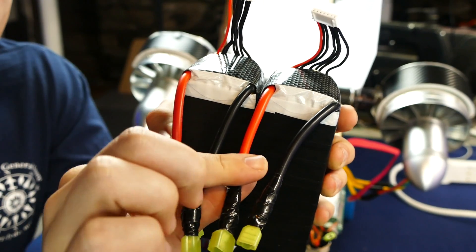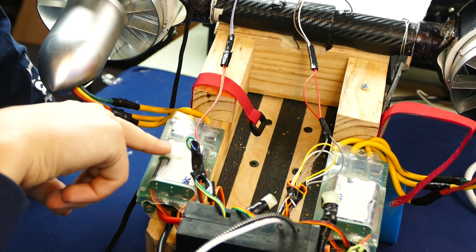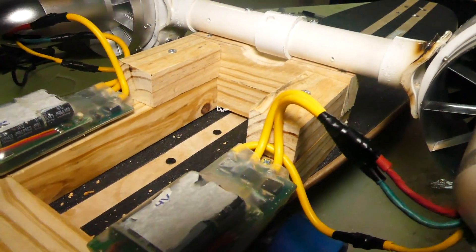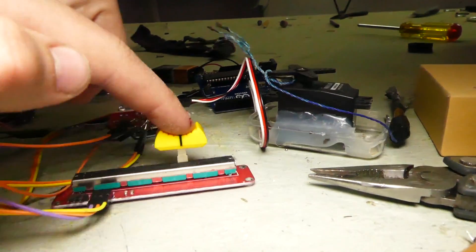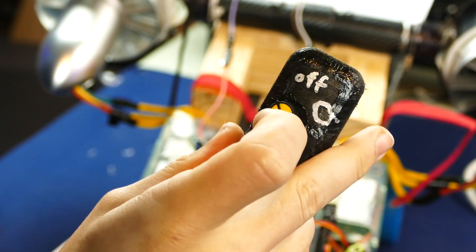These are technically four LiPo batteries that power this device. I'm hooking them up in series, so it ups the voltage from 22 volts to 44 volts. These are the speed controllers that tell how much power to give to the EDFs. These ESCs are actually hooked up to potentiometers, which is a variable control switch housed in this remote — a 3D printed housing with a potentiometer in it.